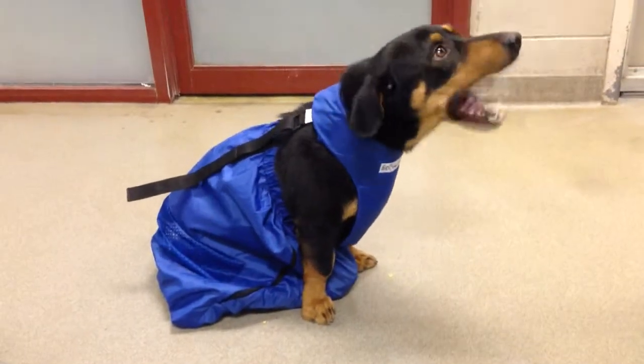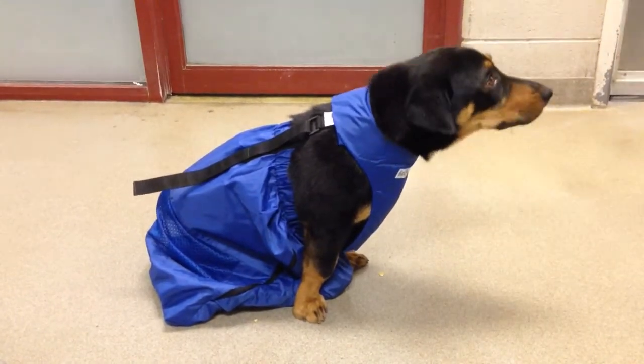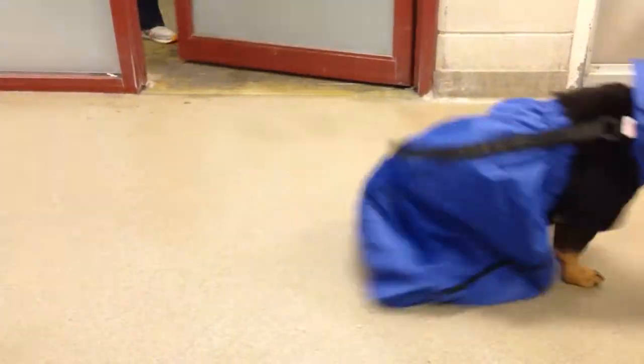Good boy, Ozo. Good boy. You're walking in? Whoa, come on — give it to me. Here we go, good boy.